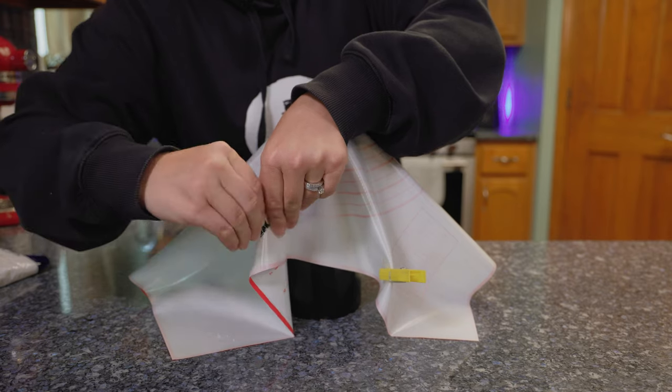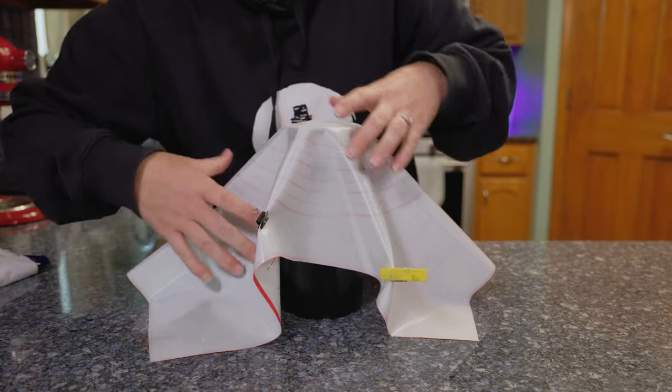Once you have your mat where you want it, we're going to set it and forget it. Then go to your isomalt — on the back of the package, just follow the directions and we're going to take it to the stove and melt it. This one particularly has to get up to 320 degrees, so it's going to take some time. I'll be back when it's all melted.